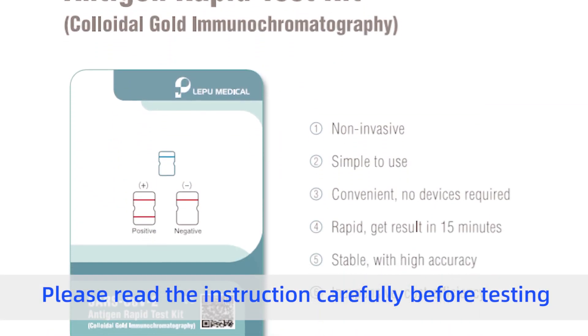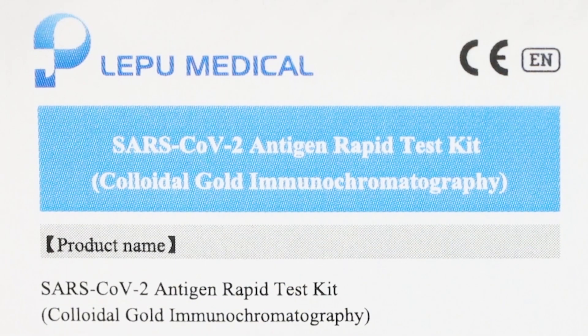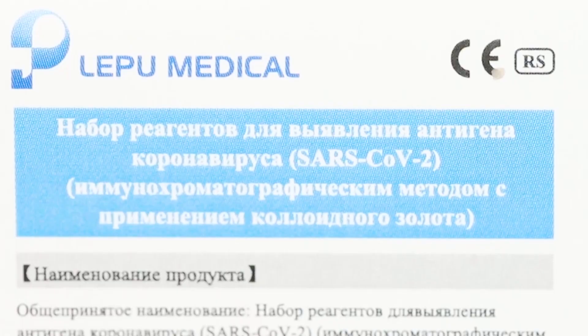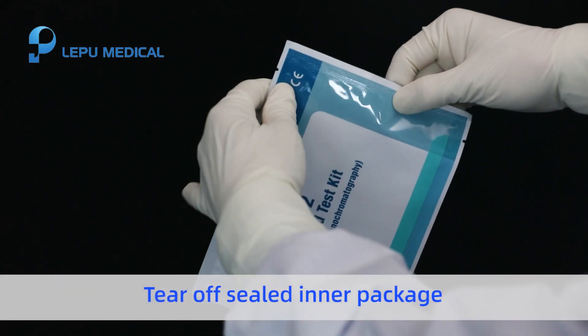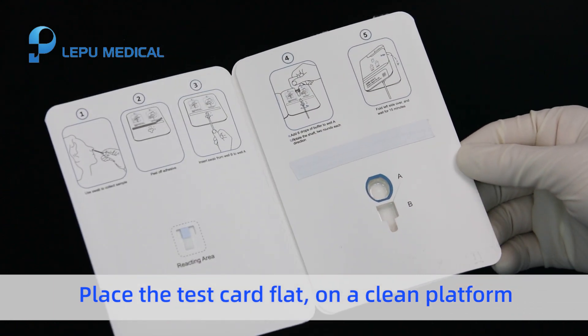Please read the instruction carefully before testing. Tear off the sealed inner package and take out the test card. Place the test card flat on a clean platform.